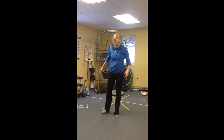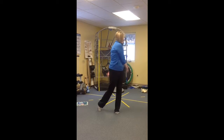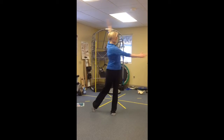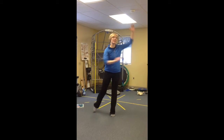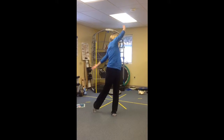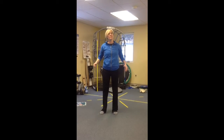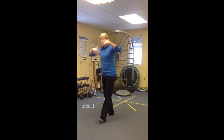Then you're gonna switch it up and do the same thing on the other side. This one feels good, and then this one. That'll get all that stuff moving and grooving.